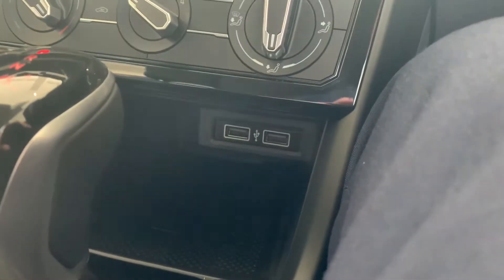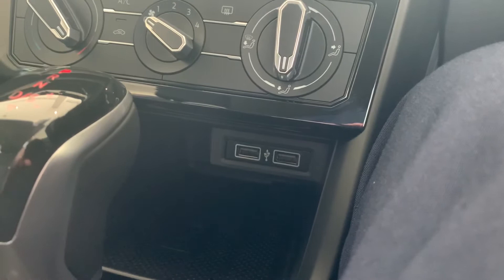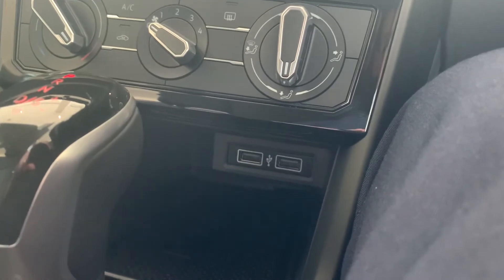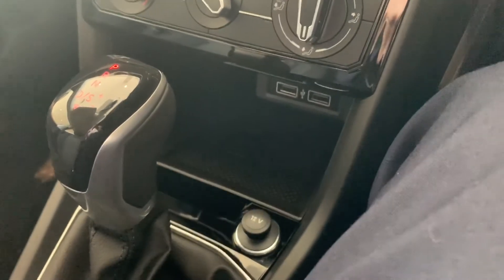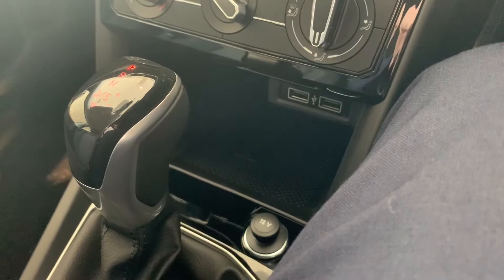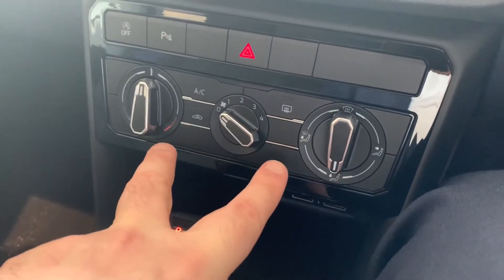You also get two USB ports for connectivity — these are super important because with one of them you can use App Connect with your Apple CarPlay and Android Auto. You also get a mat just here, and if you leave your phone there, as long as it's compatible you've got wireless charging as well.